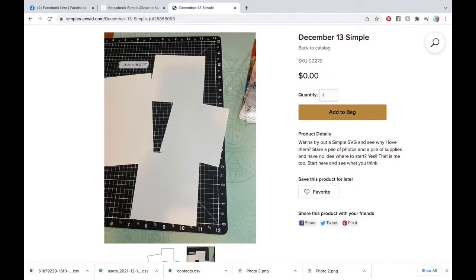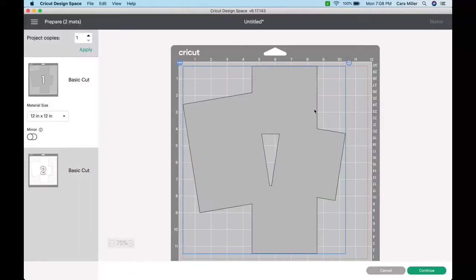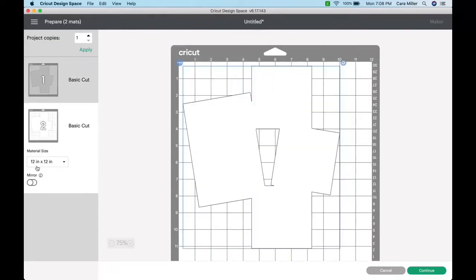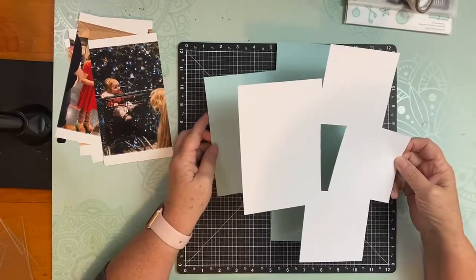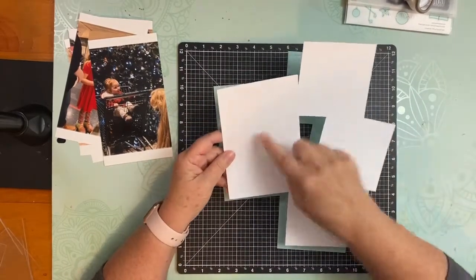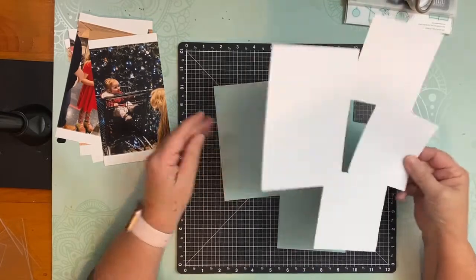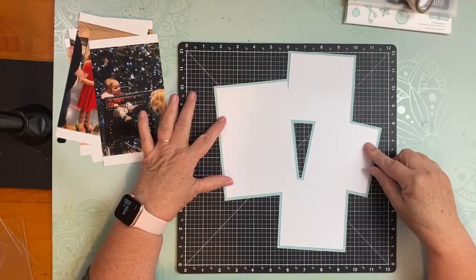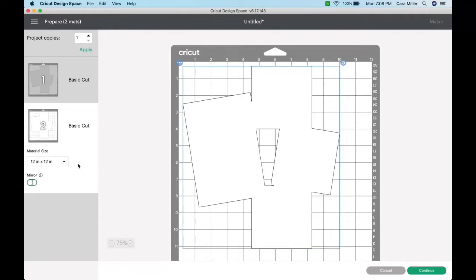And then you're going to put it into Design Space using the upload feature, and then you're going to make it. When you go to make it, you're going to notice there are actually two layers. I love having shadows behind, so I'm getting double-matted photos. A simple is basically photo mats and a scrapbook sketch that got married and they had a baby and called it a simple. So you've got your photo mats and a design for your page — a sketch. It's all set. I like it with a shadow behind it, so I offer that. But you don't have to use it if you don't want to.